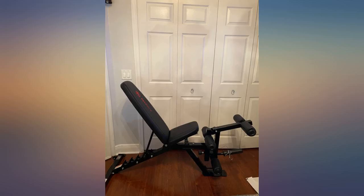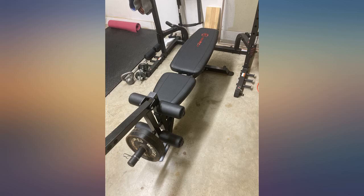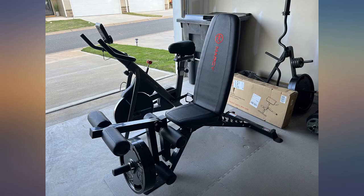This bench is a great addition to any home gym. Although I had a good incline bench from another maker, this one has a leg press station, which is very helpful when recovering from a knee injury or replacement.